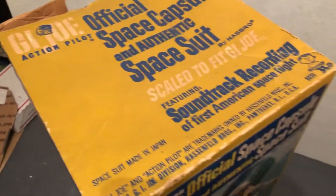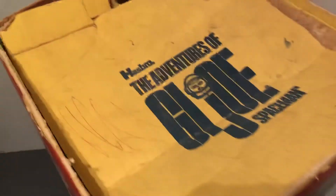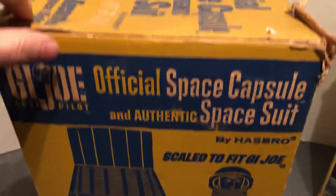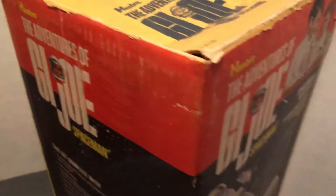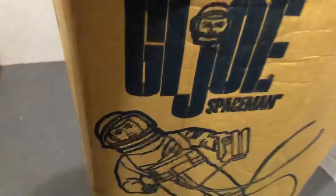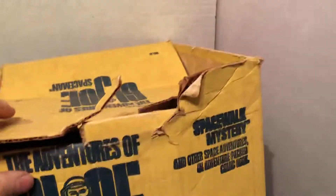G.I. Joe, United States. Look at the top here — shows you what it has. Back. Scaled to fit G.I. Joe. And a comic — Spacewalk Mystery.